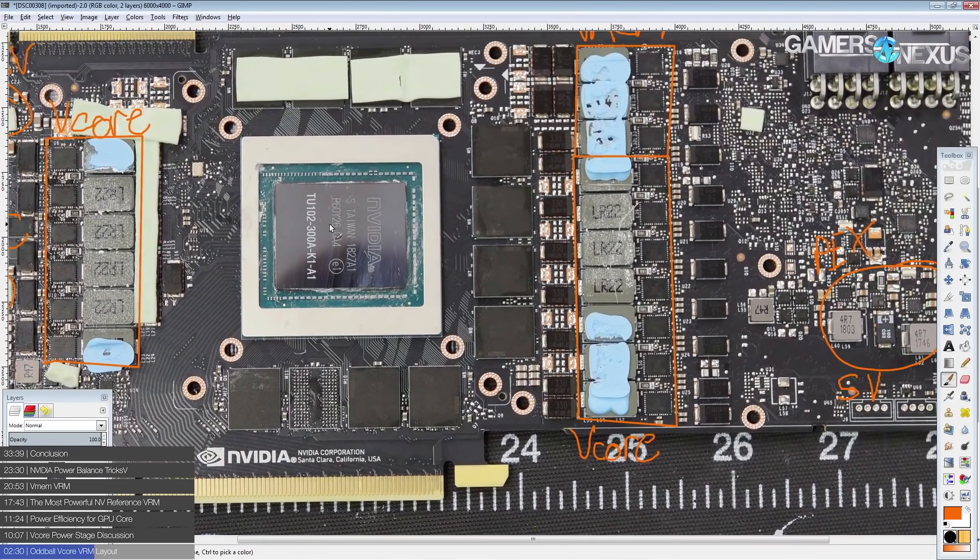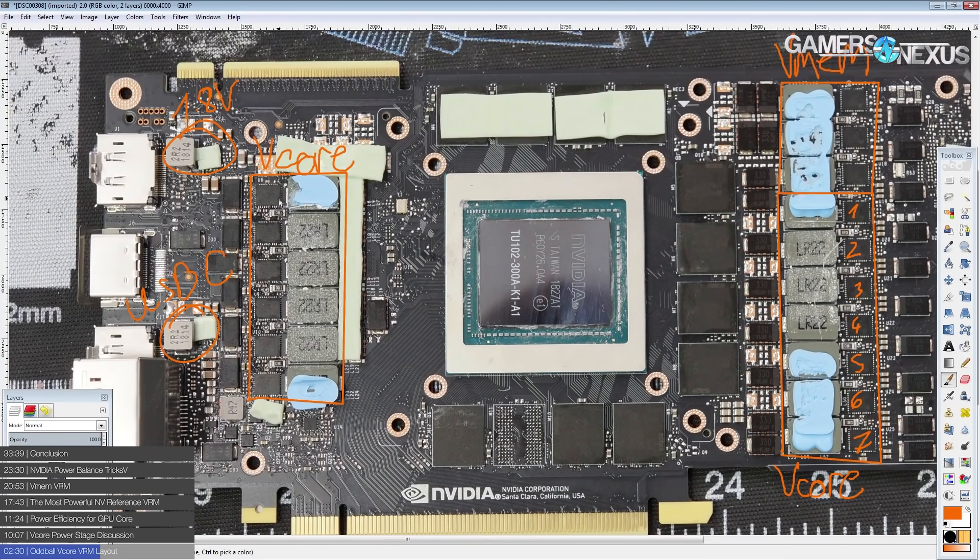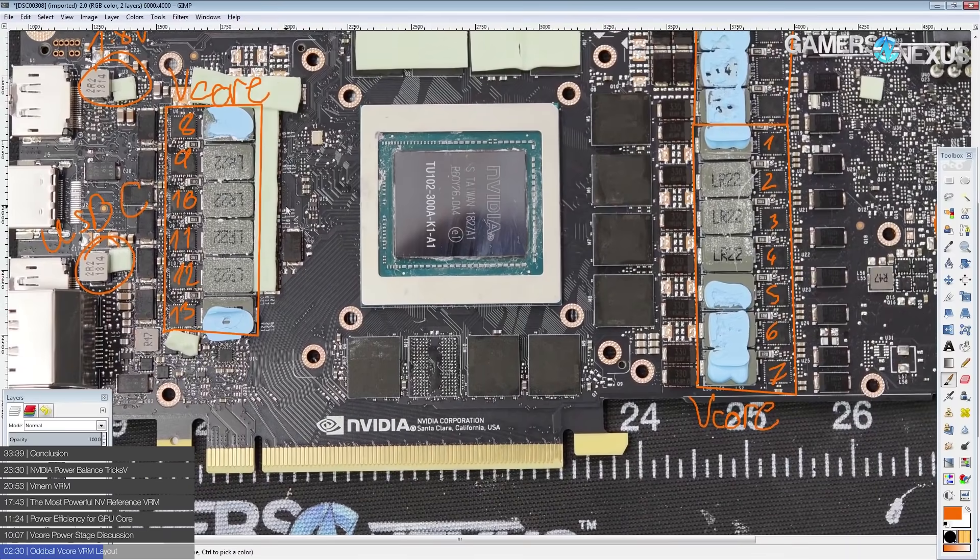In terms of actual phase count, this card has thirteen power stages and thirteen chokes. The problem with this is that the voltage controller for the vCore VRM — this chip right over here — is a Monolithic Power Systems MP2888, and that is a ten-phase controller. There are no doublers on here, so it's unclear how all thirteen phases are being driven.